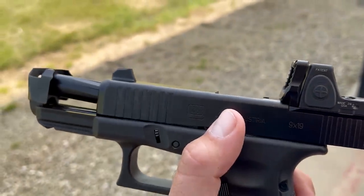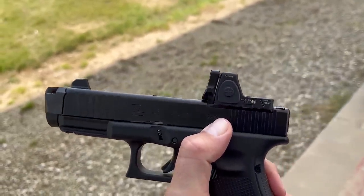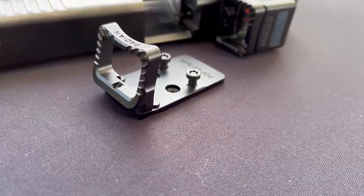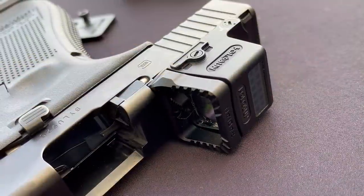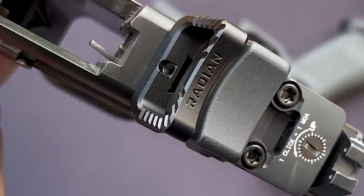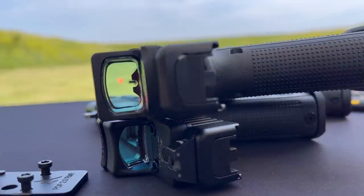Radian had a strong showing with their Afterburner comp, which does quite an amazing job without killing the profile of the gun. But what I was really interested in were their new Guardian mounts, which is a metal optics housing that helps protect your optics. It even includes an option to integrate a sight right in front of the glass for lower-than-lower-third co-witness.